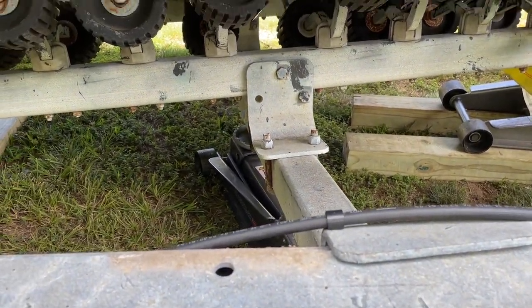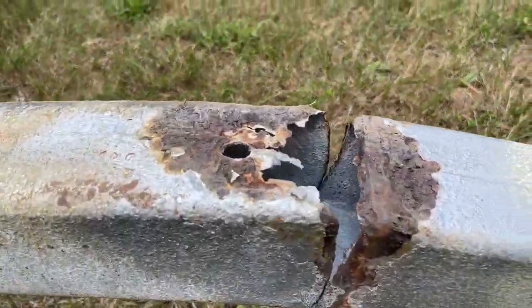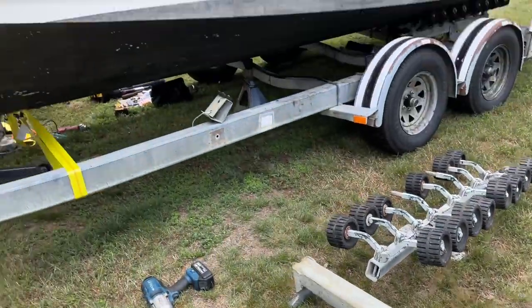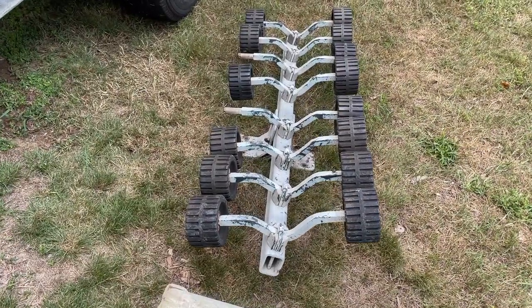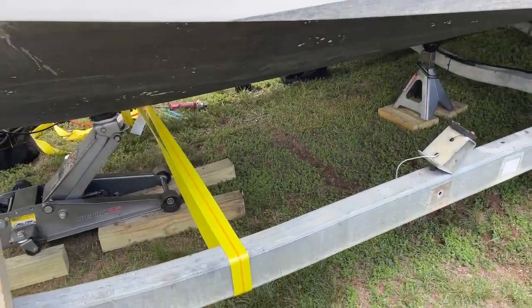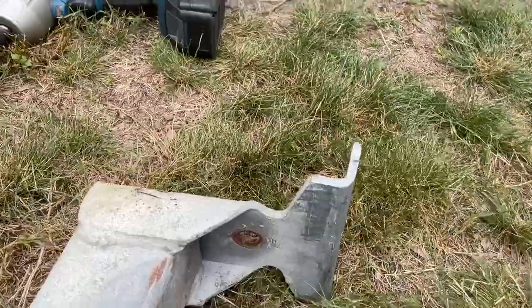I got to get the generator, get the extension cord, get the cutoff wheel. Here's what the old beam looked like — yeah, that was always waiting to happen. It's all hollowed out. Now we got to put the new one on. These rollers are heavy, and that beam that holds them on — oh my goodness. I did not know it was that solid, but it would have to be to hold the weight of the boat. This one had another hole growing right there.